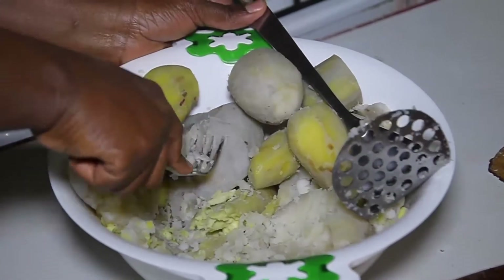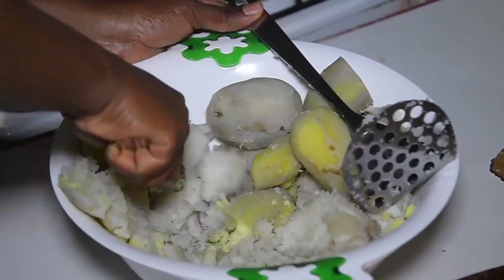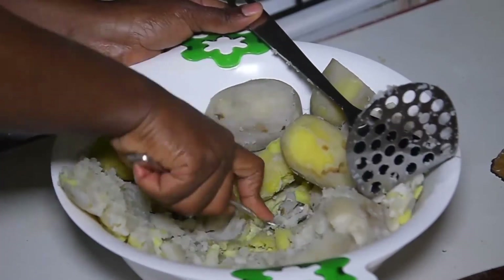You can cook it. If you want to cook it, you can cook it. Then you can cook it.